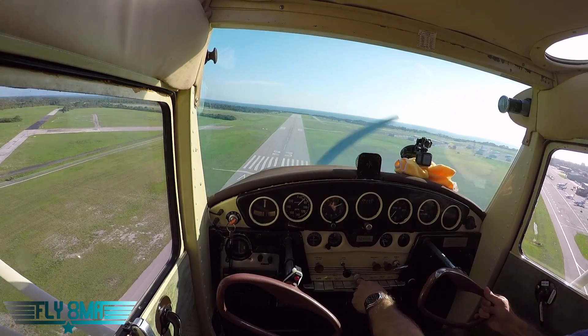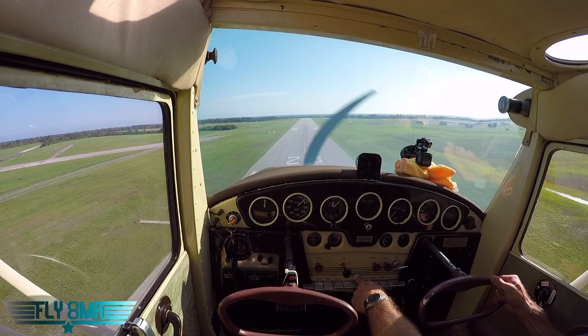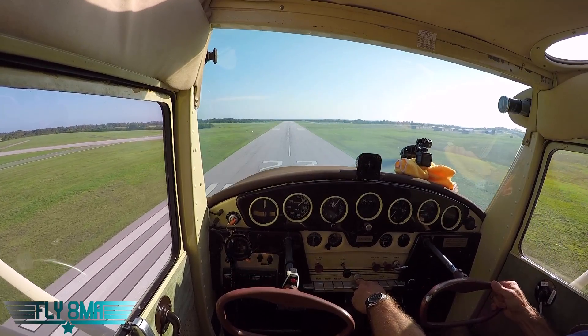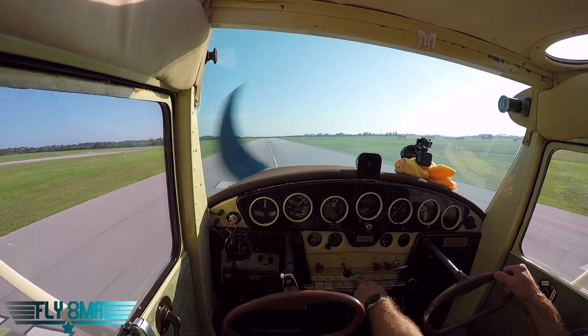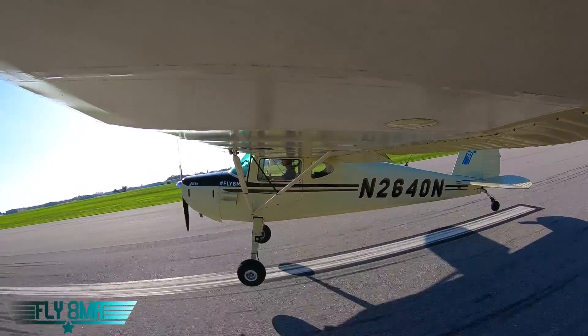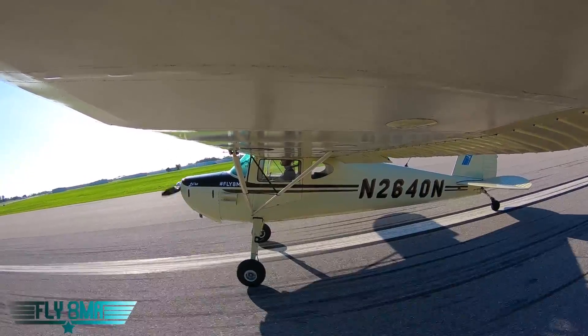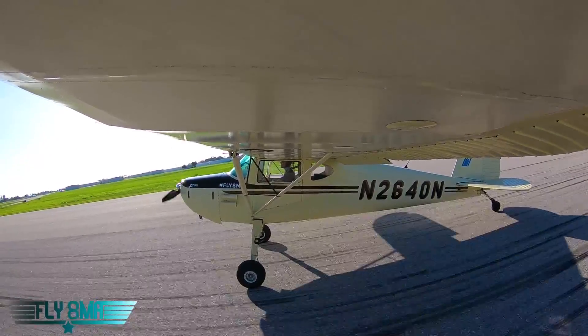Looks like we have a little bit of a right crosswind there, so we'll go ahead and keep our right wing down, keep that slip in. You don't want to get so slow you stall, because stalling cross-controlled is kind of bad. We're going to go ahead and kick that slip out now — now we're just holding the airplane off. We're going to do a nice little three-point landing here. Holding the airplane off — and there we are, all three wheels at once. Rolling all the way over to the right for that crosswind.